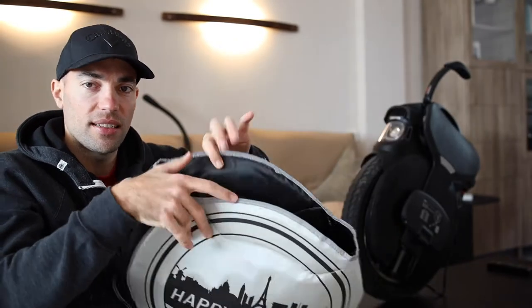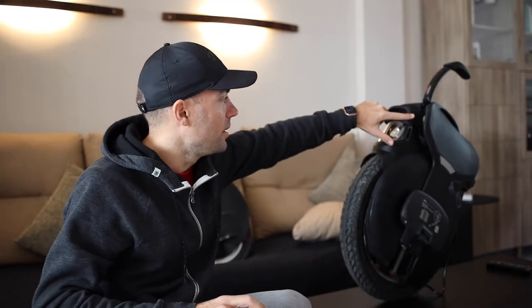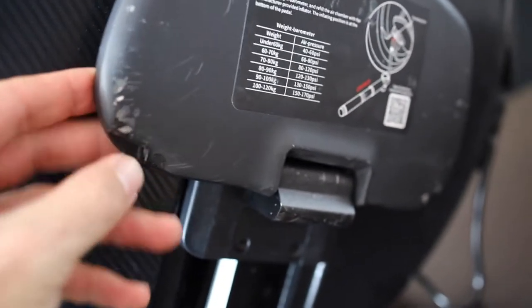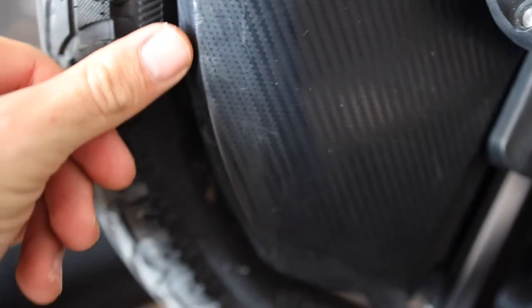Here comes the first problem I have with the V11 — you cannot protect it anywhere. If you try to put some protection on it, it's impossible. There are scratches everywhere, and this is carbon fiber and aluminum. I'll show you closer. All of this is scratched — I tried to look at all the scratches, and they're everywhere.